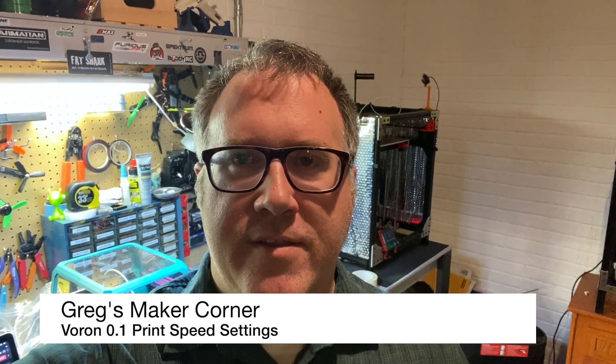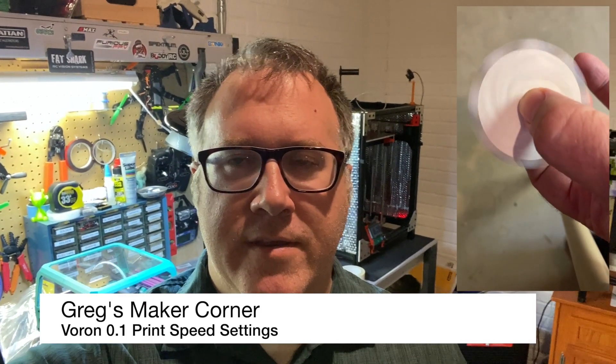Welcome to Greg's Maker Corner. I just wanted to share a little bit about the Maker Coins that I was printing on my Voron 0.1 while I was at MRF a couple weeks ago. Had a really good time there.